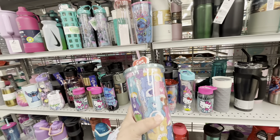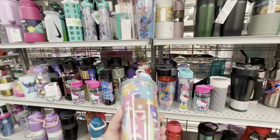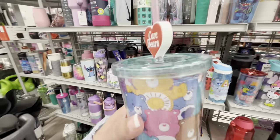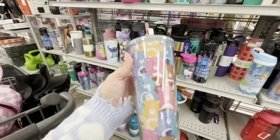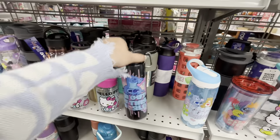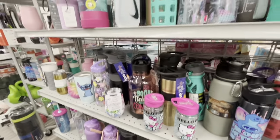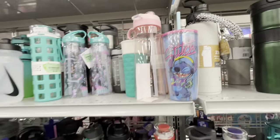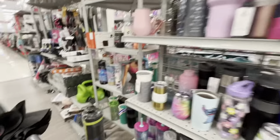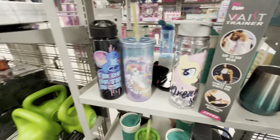There's one with a heart on top for $7 — I want it! I'm not sure though since I did buy my big tumbler already. I'll put it in the cart for now because it's just so cute. They also have Stitch for $3.99, more Hello Kitty, Ninja Turtles, and My Little Pony — super cute cups.